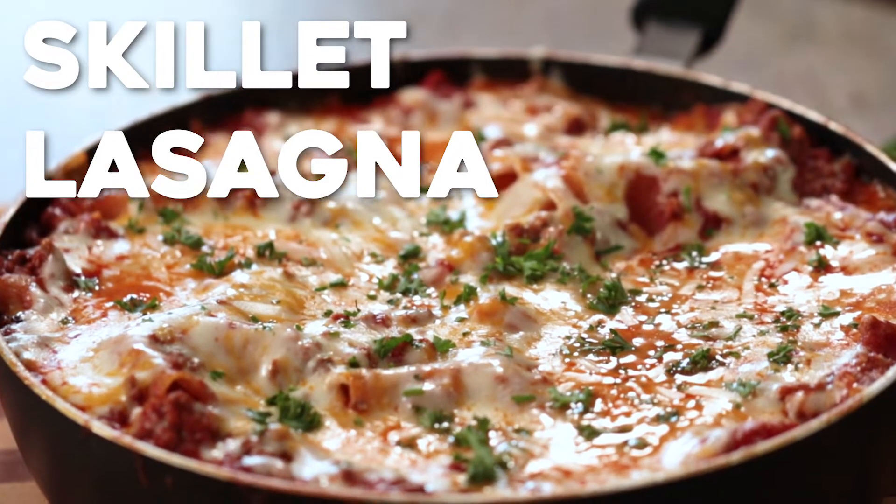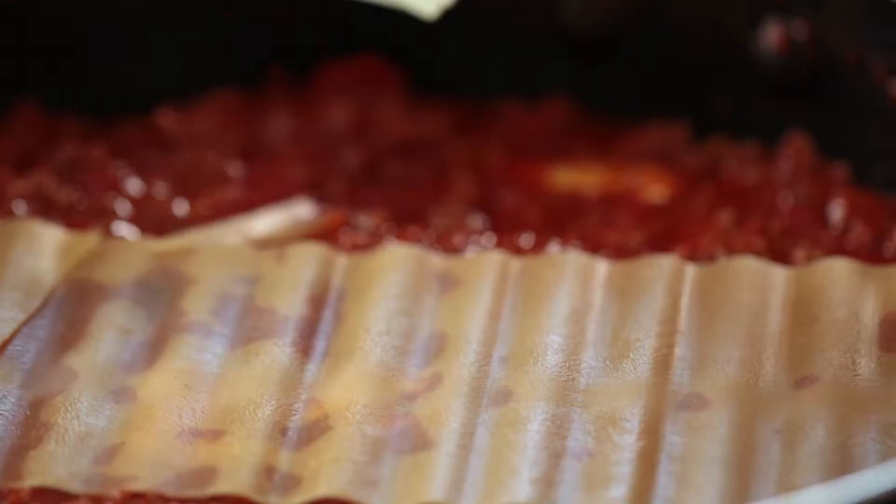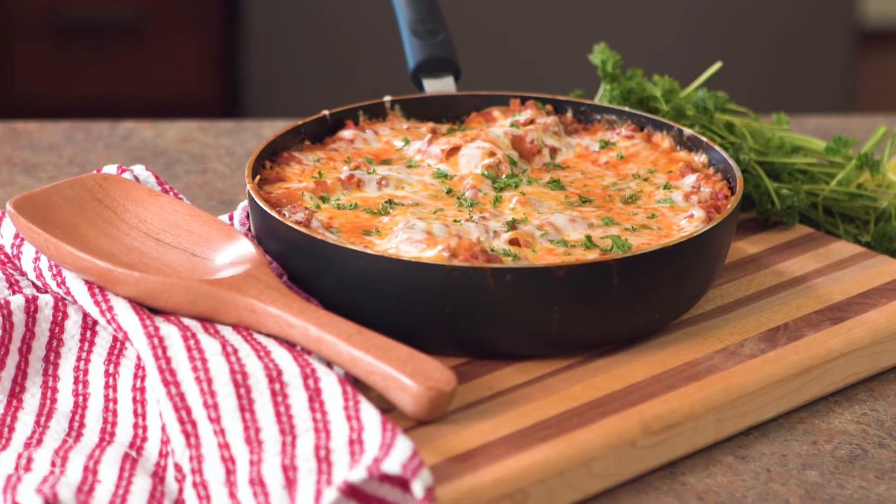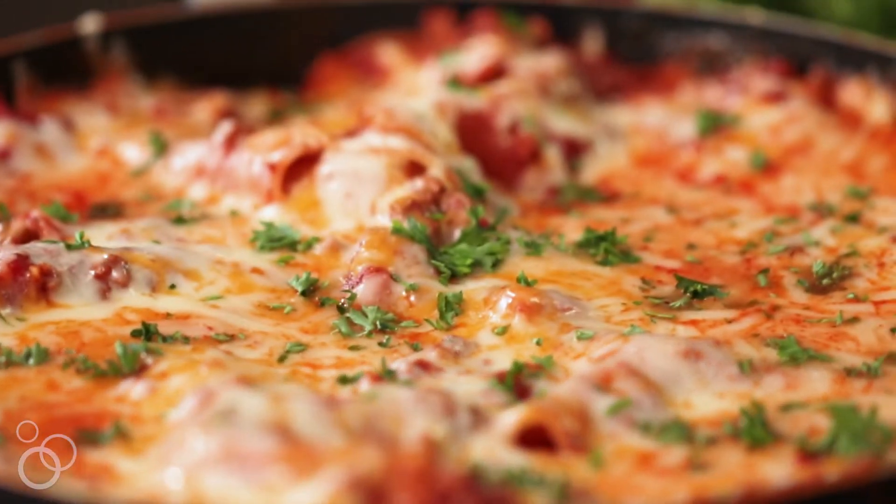If you're looking for an easy weeknight recipe, I have it for you. Hey guys, it's Julie from Julie's Eats and Treats dot com. Today we're making skillet lasagna. It's the perfect recipe for a crazy weeknight. This is loaded with pasta and cheese, it's simple, so easy and delicious you might never go back to the real lasagna.